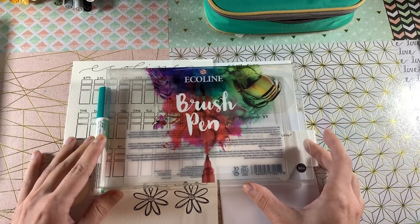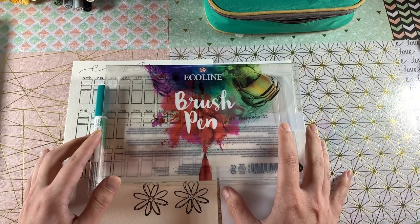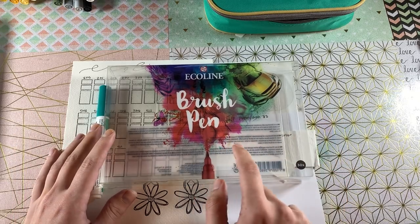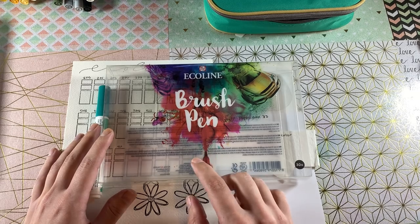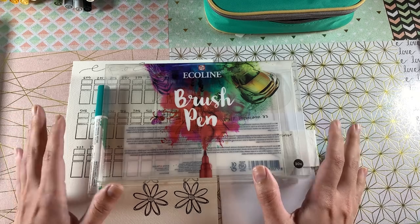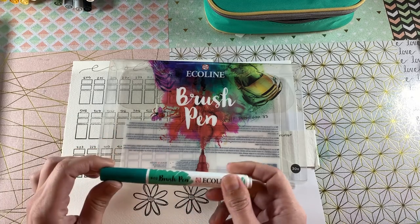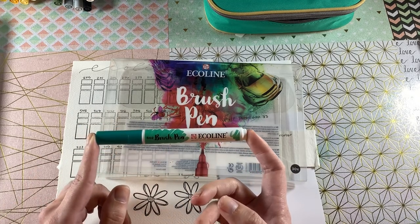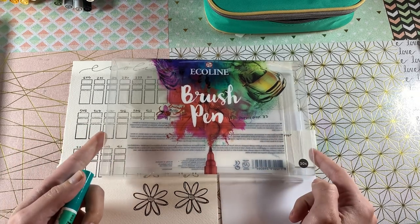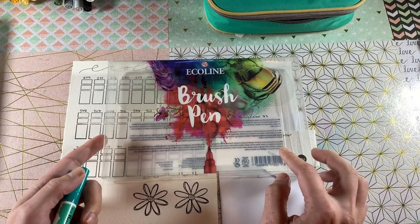There are actually 59 colors in this marker range — 60 if you include the blender pen — and you can buy them in sets of 5, 10, 15, 20, and 30. Prices range around $13 for the set of 5 all the way to $100 for the second set of 30. Most of the smaller sets repeat in the initial set of 30, but there are a few 5-packs that do not repeat, and you can also buy each marker open stock for around three to four dollars. The second set of 30 costs $100 or more, which is really expensive even though that's less than buying each marker individually.